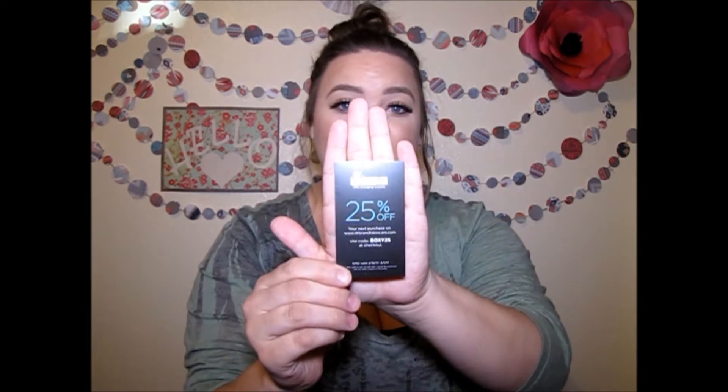On the back of the card it tells you all the products and their pricing, and there's a 25% off Dr. Brandt coupon.